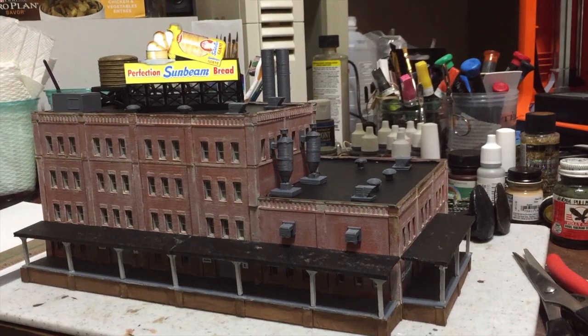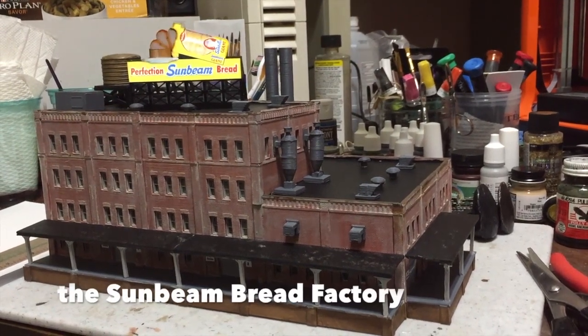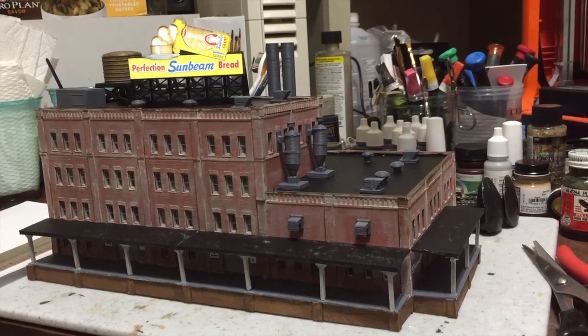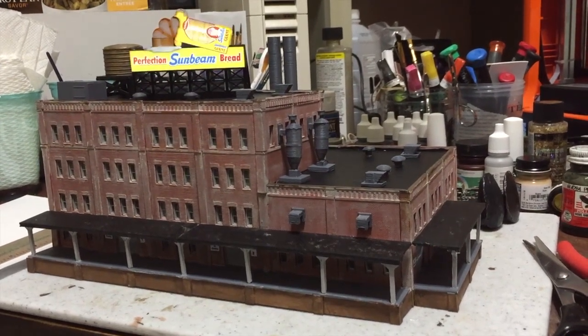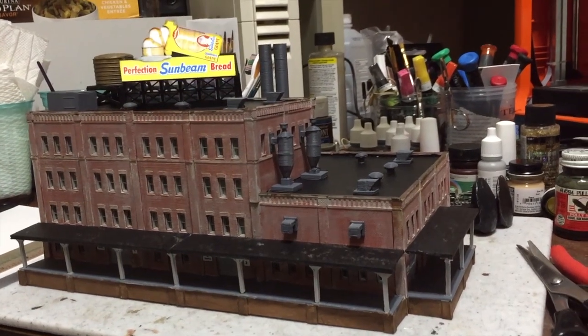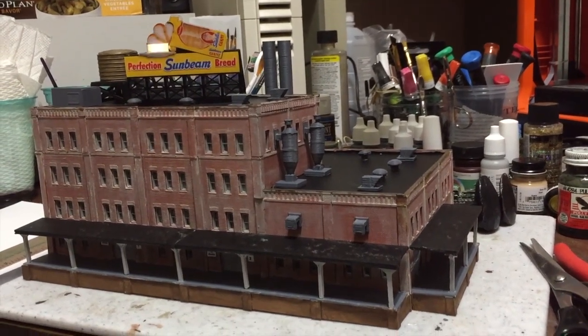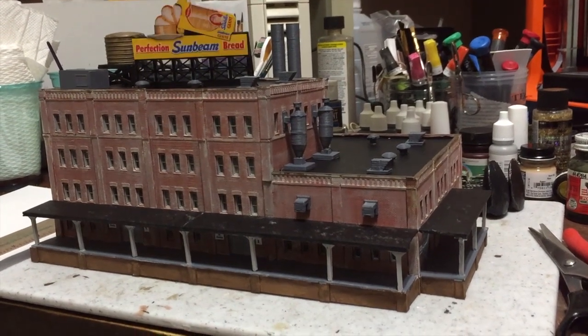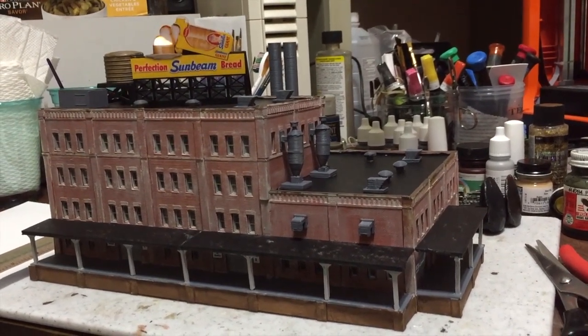Real quick video — this is the Sunbeam bread factory in the back left corner of the Union Station area, behind the engine facility. I've been working on this pretty much for the last 10 days.